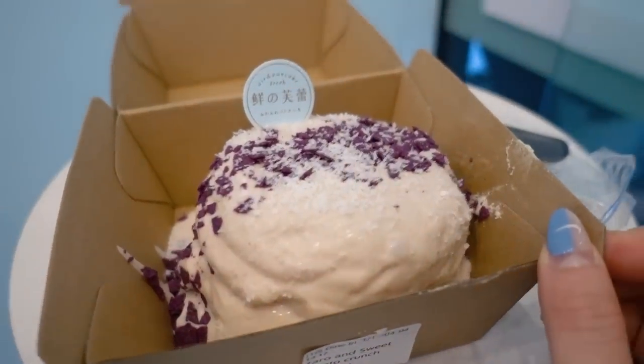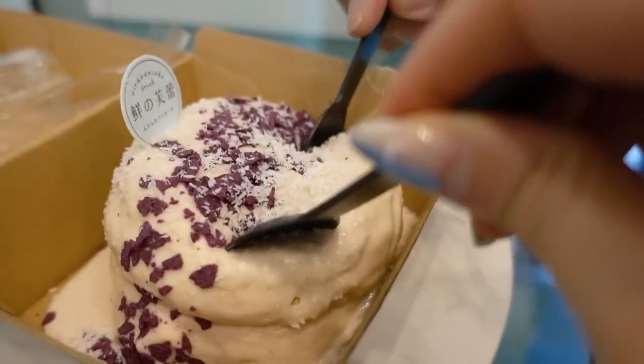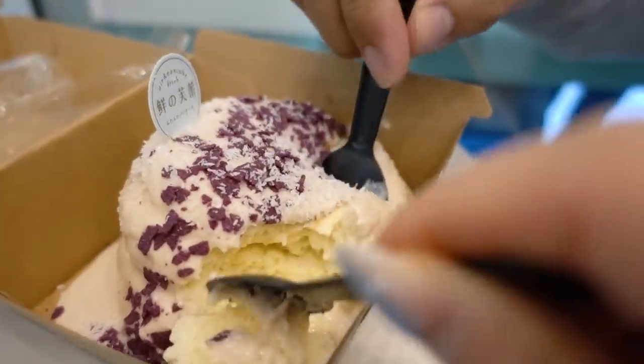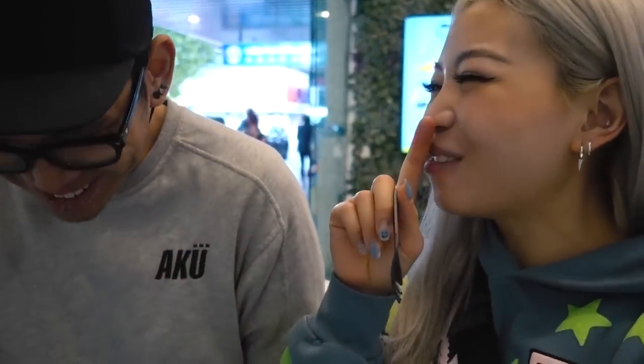We got our hot cake - look at how wobbly it is! Super fluffy. It kind of reminds me of Shiawase no Pancake - the fluffy pancake place in Japan. Very very close to it actually. I like the taro flavor - the taro is really yummy.